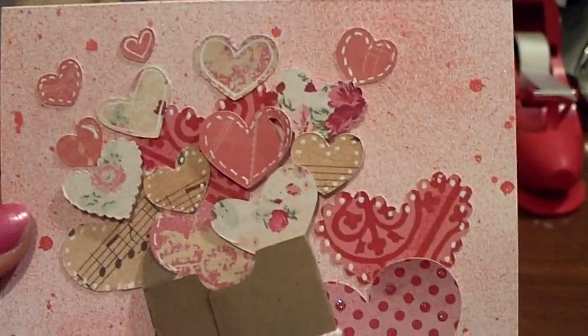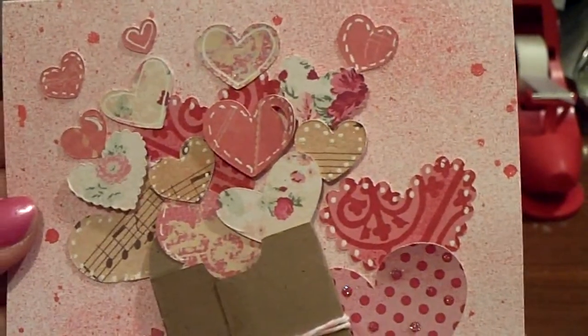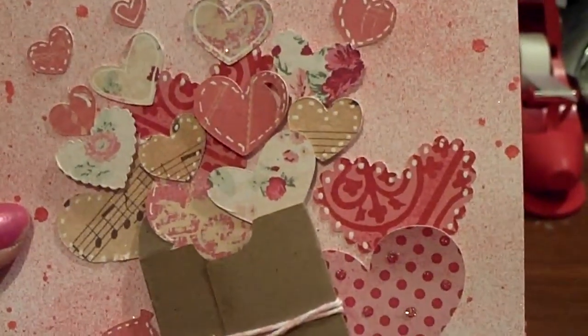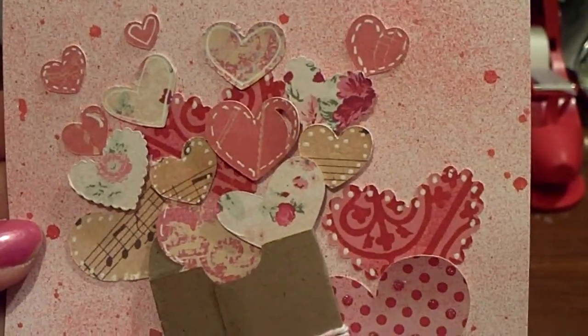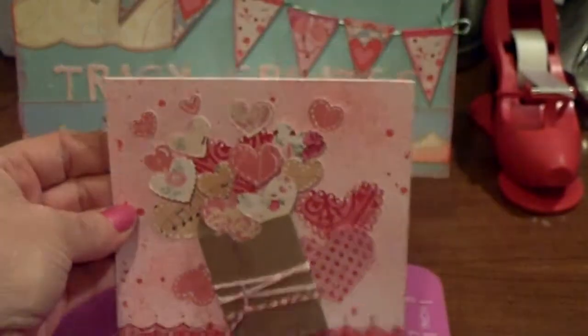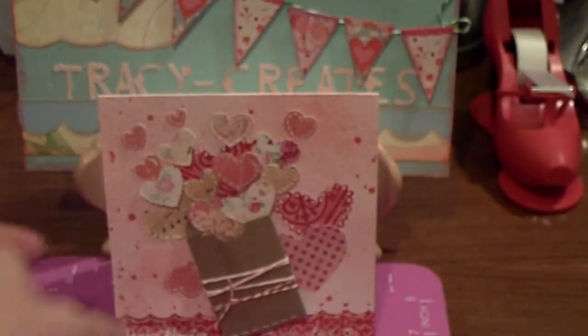The sentiment just says 'overflowing with love.' This came together so quickly. I also spray misted the background — that's actually one of the items I just got from the Two Peas Message Board member. So this is my submission, my Valentine's card for Bon Bon Scraps.